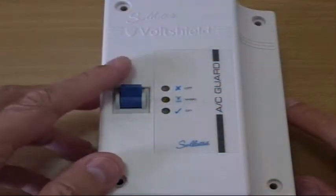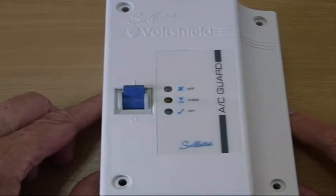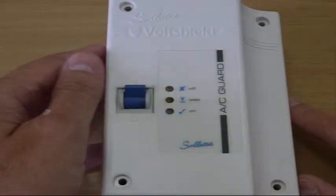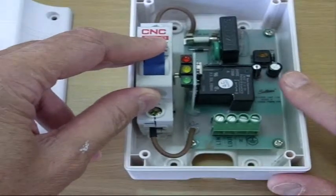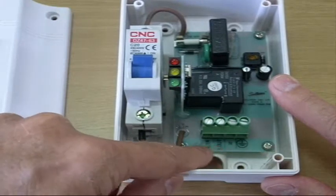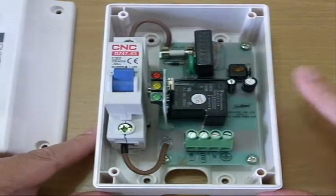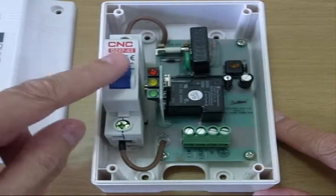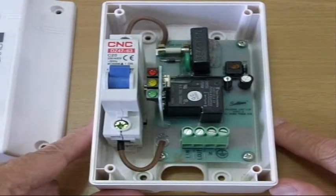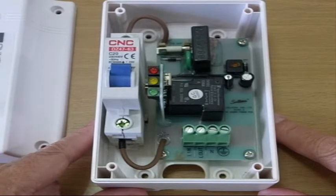We bought one of these low voltage protectors. We already have one on the refrigerator and it seems to have worked through occasional brownouts over the past couple of years. Inside this thing is a circuit breaker — apparently made in France. You bring your wires in here with line in and line out, live wires, neutral and ground. It monitors the voltage, and if the voltage goes too low it disconnects the live wire like a switch. If the load becomes too much it also has its own built-in circuit breaker.